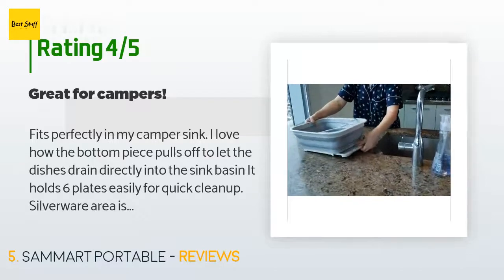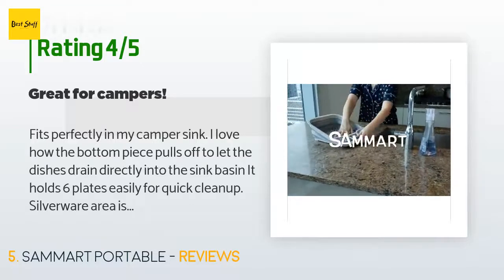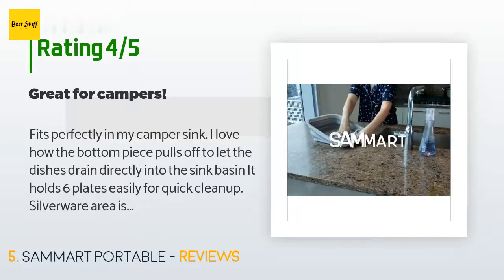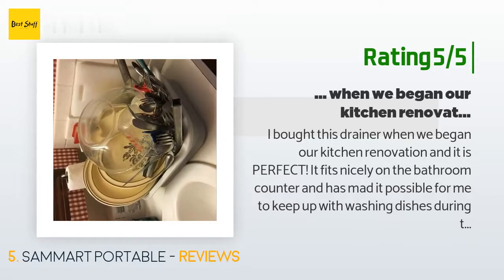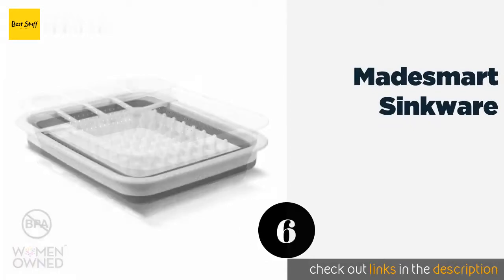A customer said: 'Fits perfectly in my camper sink. I love how the bottom piece pulls off to let the dishes drain directly into the sink basin. It holds six plates easily for quick cleanup. Silverware area is okay — my silverware slides around a lot and falls into the deeper part of the drainer — but otherwise it's perfect for our camper.' Another happy customer said: 'I bought this drainer when we began our kitchen renovation and it is perfect. It fits nicely on the bathroom counter and has made it possible for me to keep up with washing dishes during the construction project. Home Depot should give this drainer to anyone who signs for a major kitchen renovation. Five stars plus.'